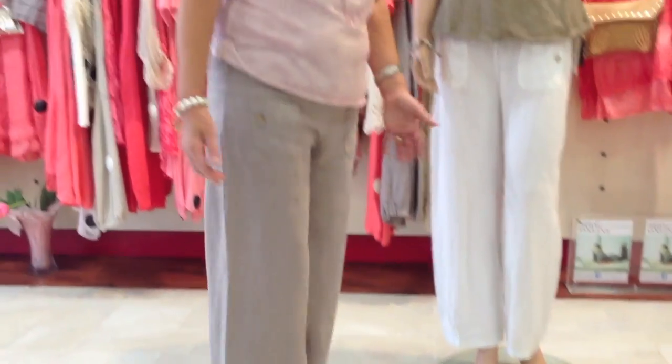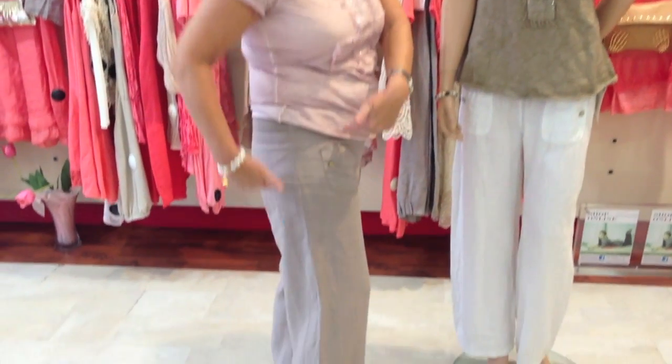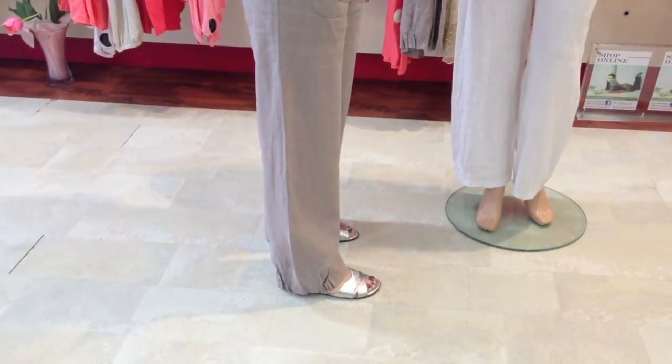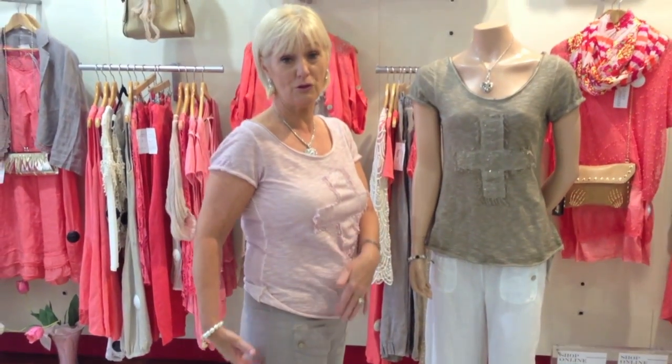Then, number three, wear a shorter top. That gives you the illusion across here, along the side of the leg here. So you're maximizing this part of your leg and it makes you look much taller.